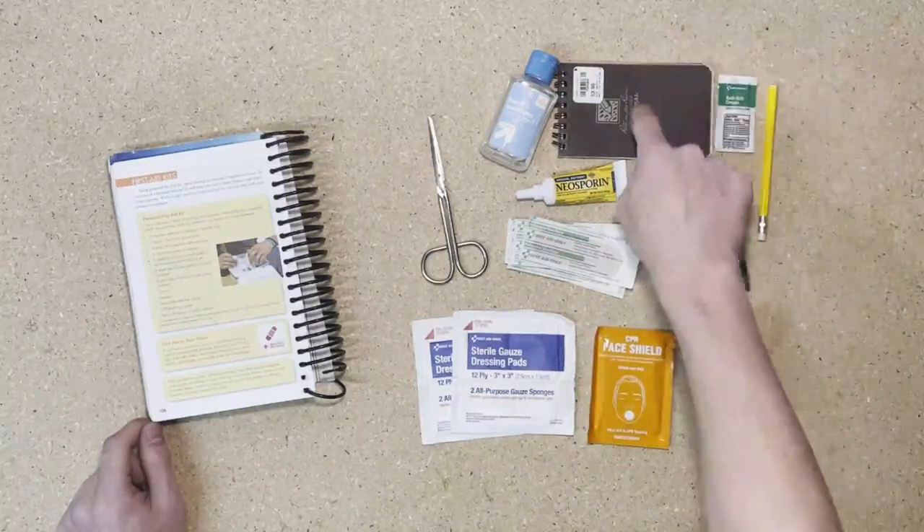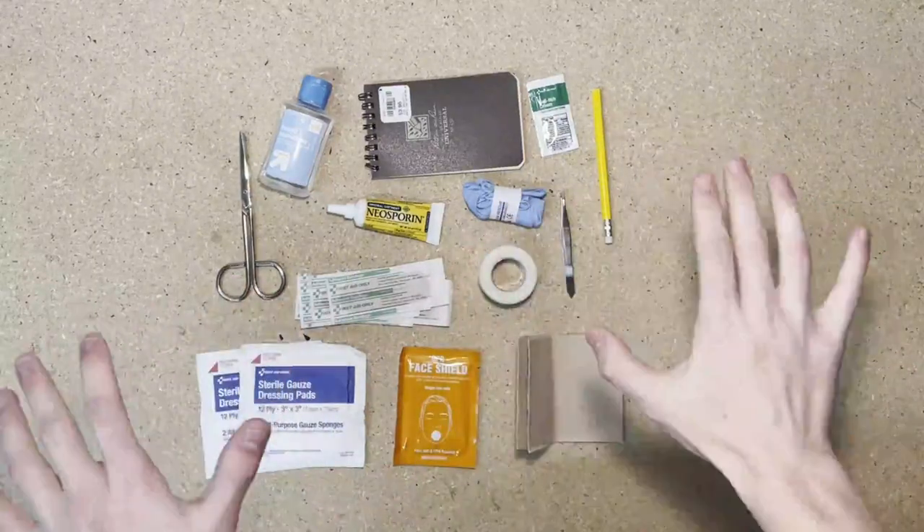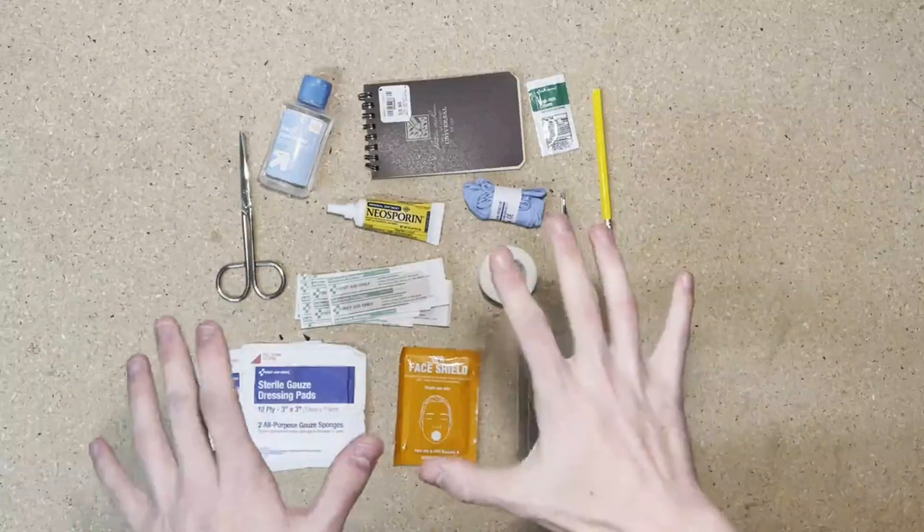A pencil and notepad. By itself, this is a really decent kit. If you just want to stop here and just go off of what your book says, that's completely fine. This is a great kit that I highly recommend.